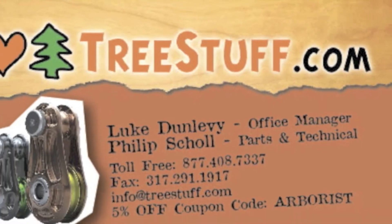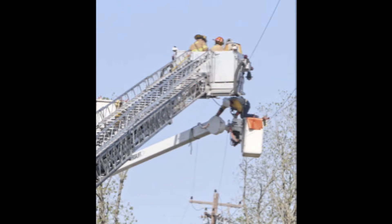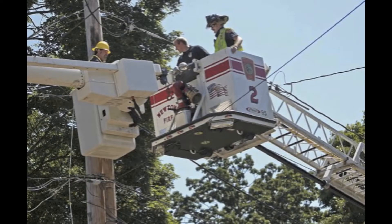TreeStuff.com Tech Tips presents Bucket Truck Rescue System by Otis Sisk. In the event that a lift truck becomes stranded in the air, your options can become very limited and may include the fire department or the fire department.